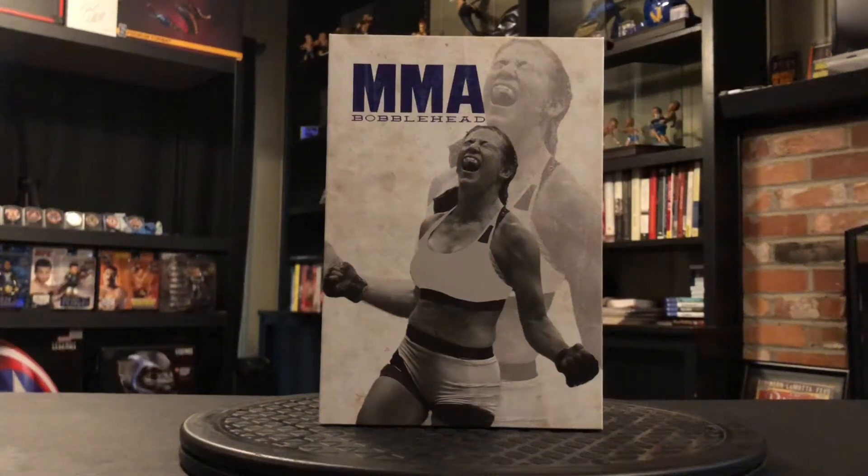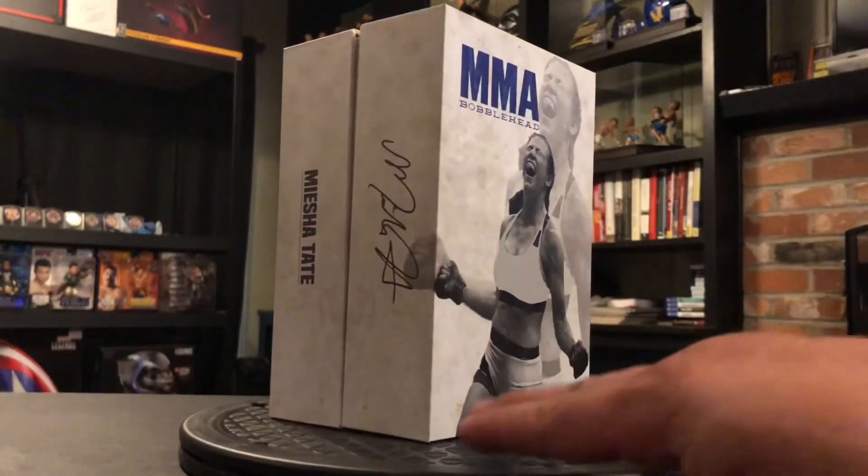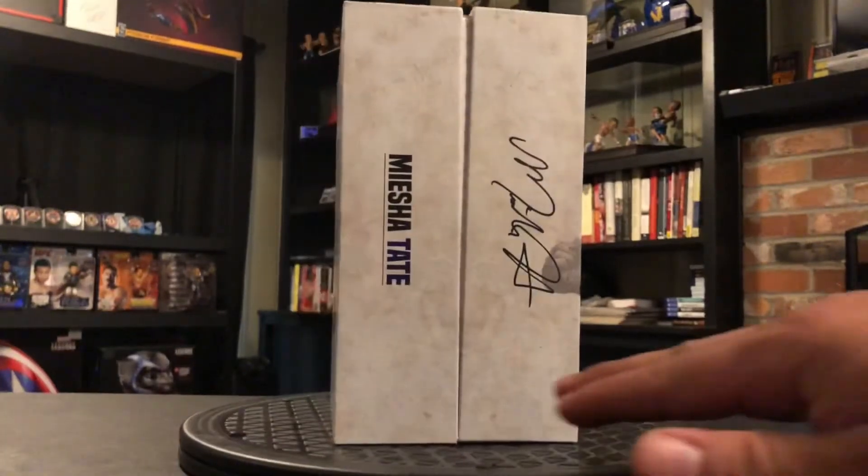What's up guys, we've got this brand new bobblehead from MMA Bobblehead — it's their latest offering, Misha Tate. If you don't know who Misha Tate is, she's a two-time MMA champion, once for UFC and once for Strikeforce. So let's go ahead and get a quick look around the packaging — real nice-looking package.